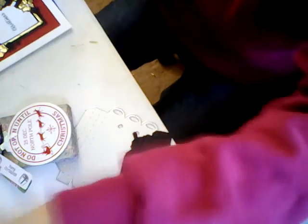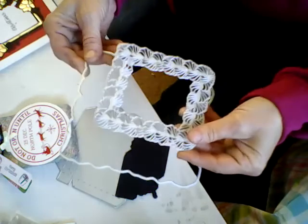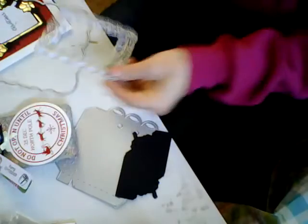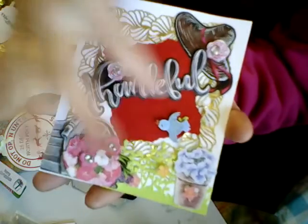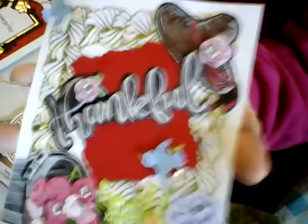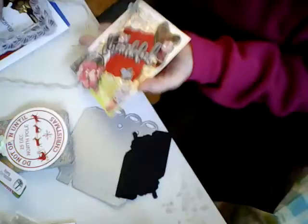This was a die set here — and that's what it looked like up close. I made this card here and I used the background right here. Then I used the other piece that came out of the middle of this die — the red part — and I put it on an angle. Then I put some flowers and 'thankful' and stuff like that on there and made this card. That was with those dies.